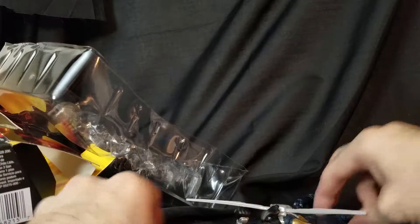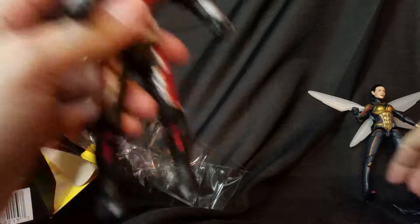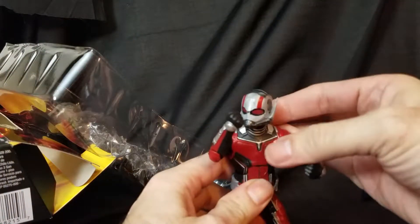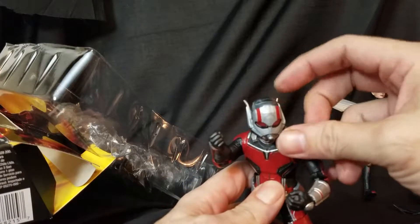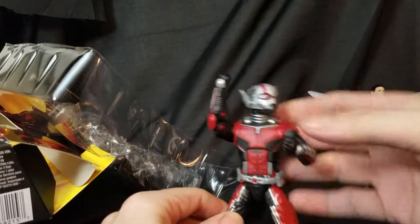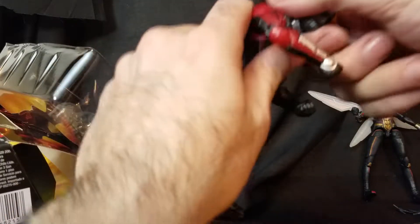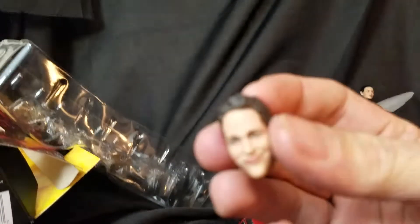I really like this head. I usually go for the helmeted heads — let's put that on first. There's your Ant-Man figure; it doesn't come with any accessories and doesn't really need any. Actually I think I've made my decision — I'm going to go with the Paul Rudd head, because the helmet sits on him a little goofy. The antennae are a little bent but you can use a heat gun or boiling water to fix that.